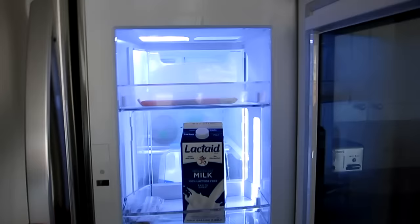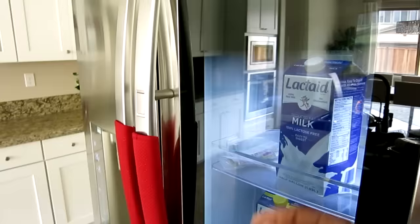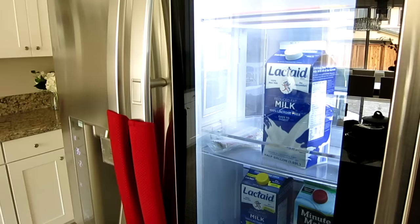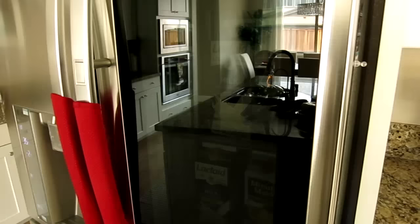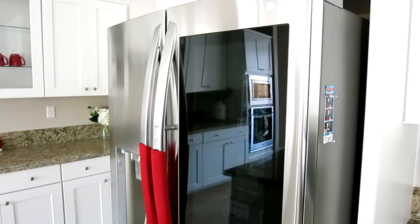You go ahead and hit this little button here and it will only open up this compartment, not the whole refrigerator. Their point is so you can quickly access a couple of items and you don't let out all the cold. The whole purpose is so you can see what you need without having to open up the refrigerator — so if you always put your milk or juice there, you'll always know what you have without opening it up.